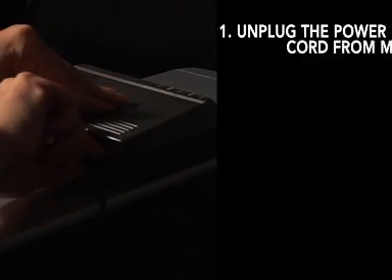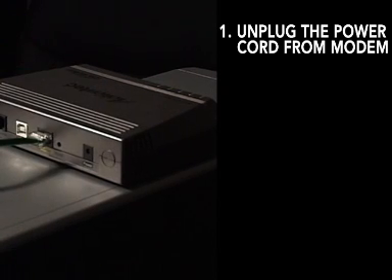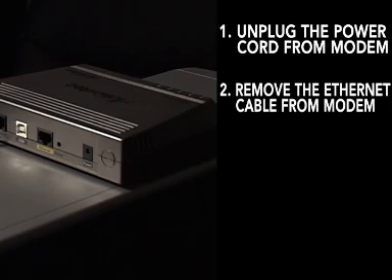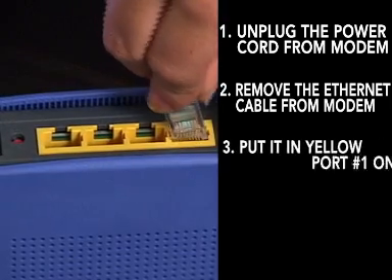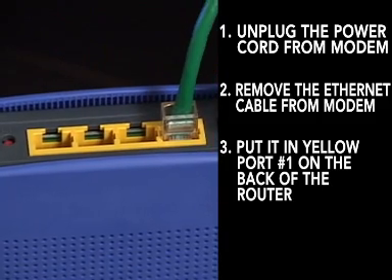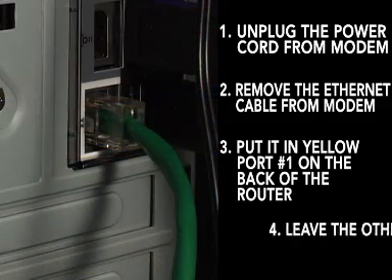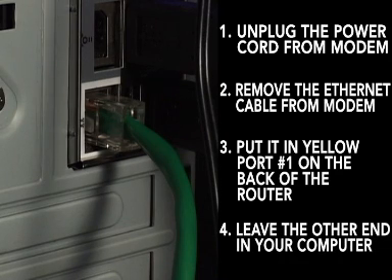The next thing you'll need to do is unplug the power to your cable or DSL modem, and make sure your router is unplugged as well. To do this, simply remove the power plug from the modem. Then pull the existing ethernet cable out from your modem and plug it into port number one of the yellow ethernet ports on the back of your router. You should leave the other end of the ethernet cord plugged into the back of your computer.